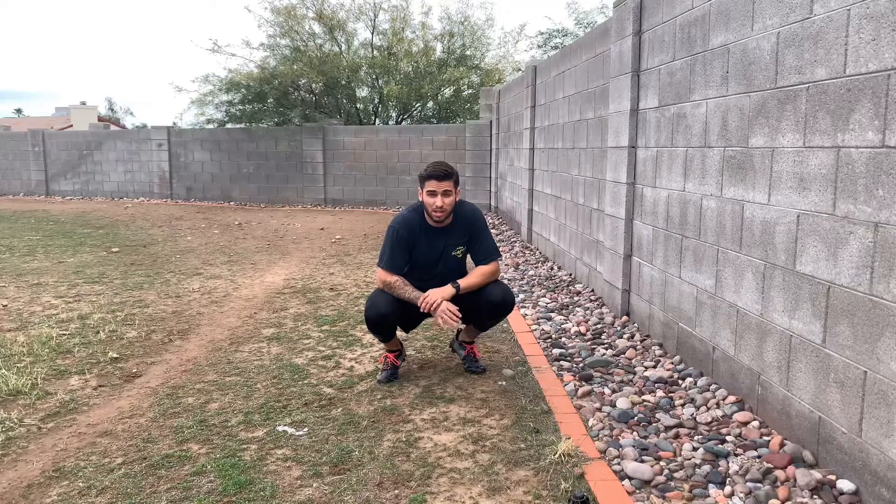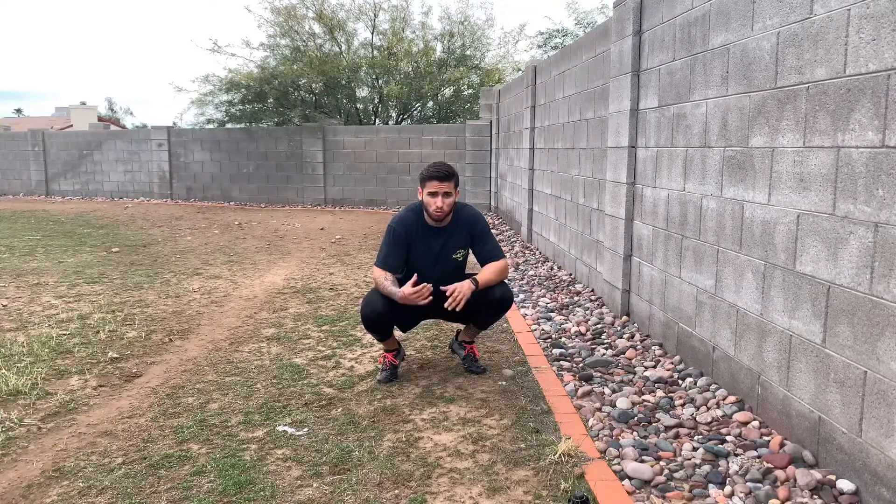Alrighty YouTube, so there are four major pieces that we need to train and coach when trying to train for acceleration or trying to train to run faster.